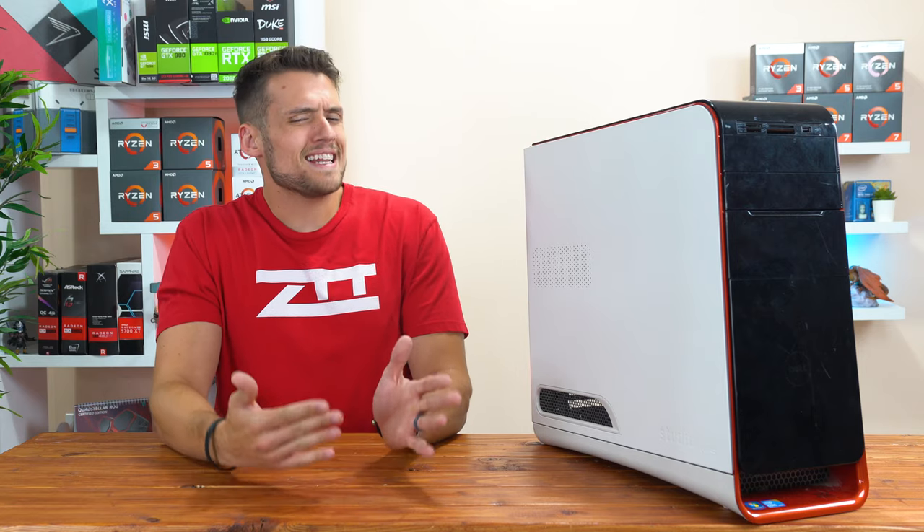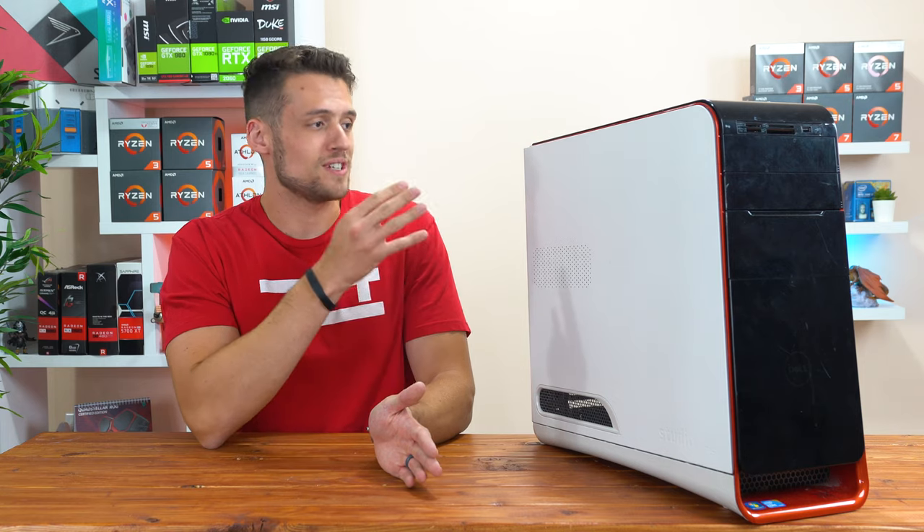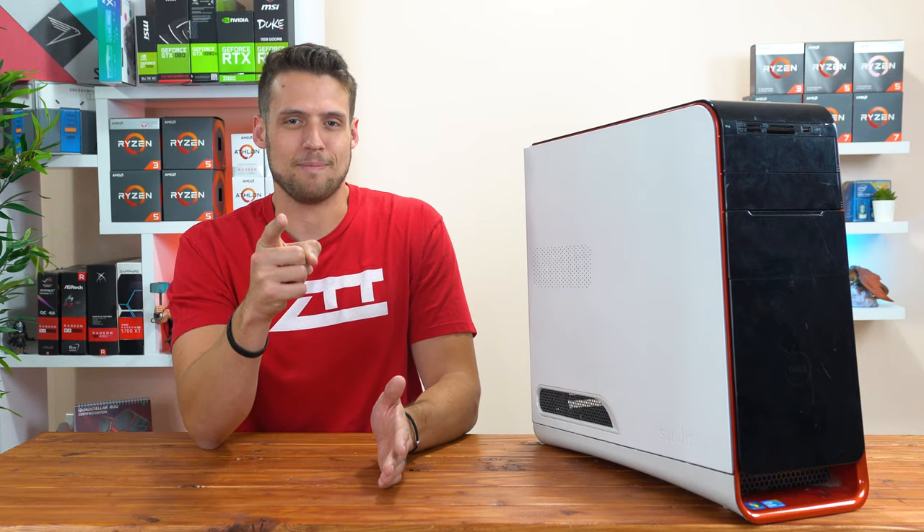In today's video, we're going to be talking about what kind of live streaming performance I got on this super budget $400 used gaming PC build, and I'm also going to share some tips if you're thinking about live streaming on your own budget gaming PC.